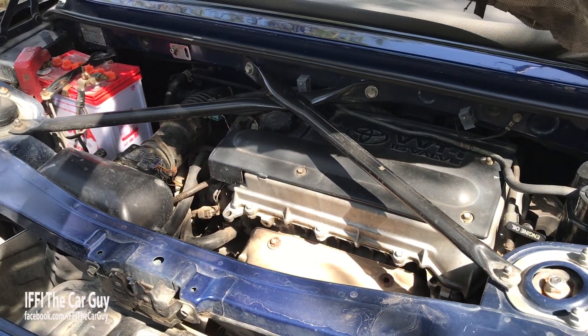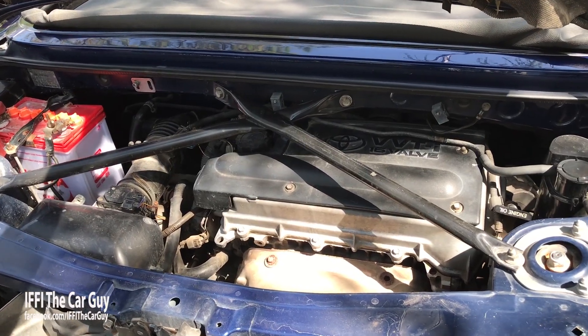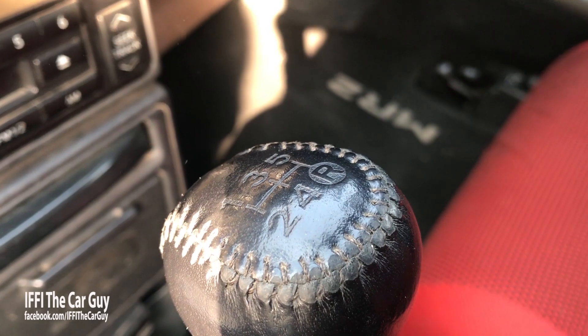There is another major difference in the gearbox. My MRS is a 5-speed manual transmission, but this 2ZZ donor comes with a 6-speed manual transmission. I have also installed a limited slip differential (LSD).